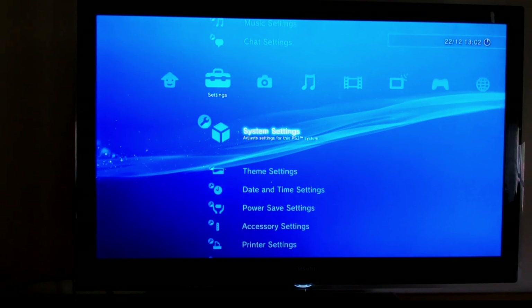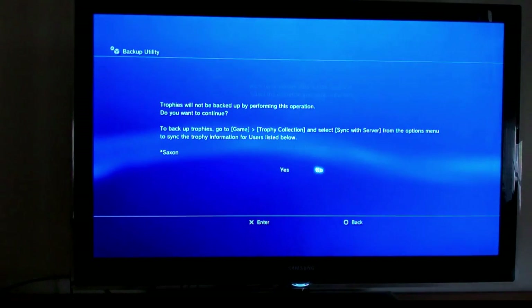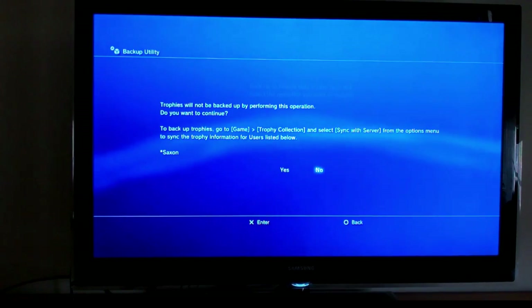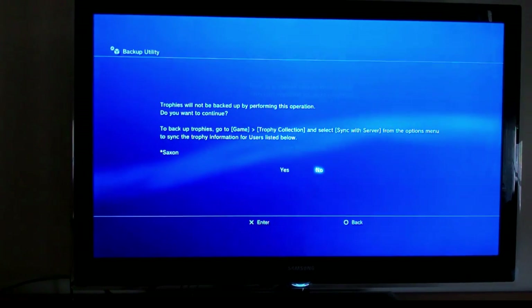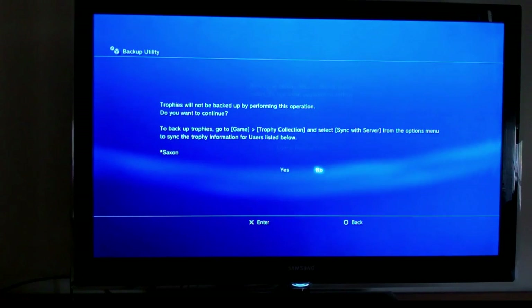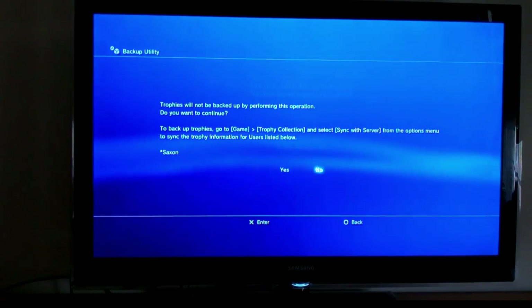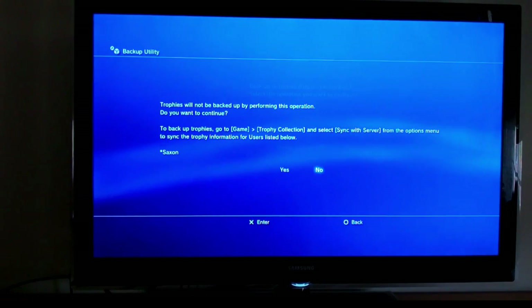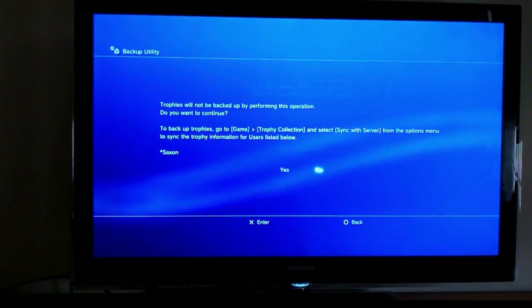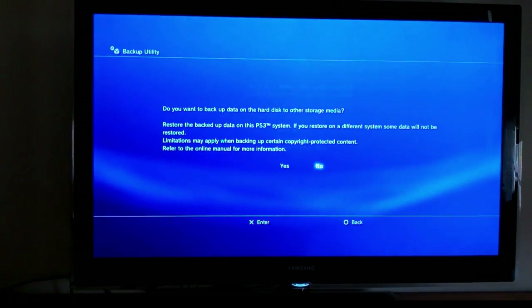Before you get to pulling a hard drive out and putting a new one in, you are going to need to run the backup utility. To backup your PlayStation 3, go to the settings menu, go to system settings, and then go to backup utility. It's going to let you know that to backup the trophies you'll need to go to the games menu. If you don't have a PlayStation account for a user, you're not going to be able to sync their trophies with the server, so if you've got children in the house who don't have their own PlayStation account, unfortunately you're going to lose their saved games.